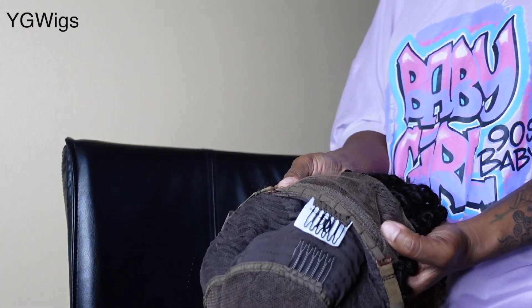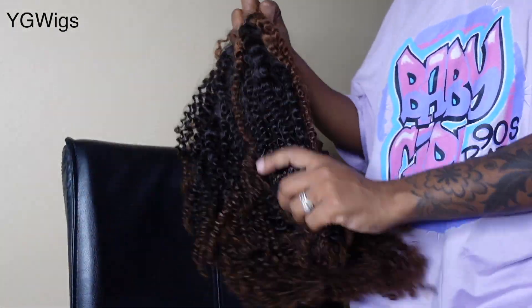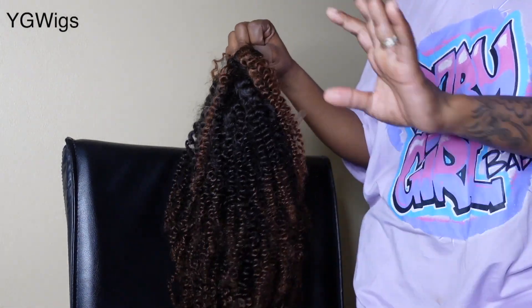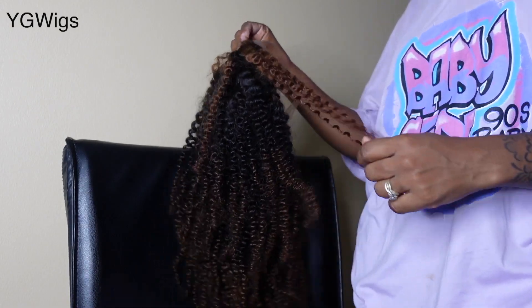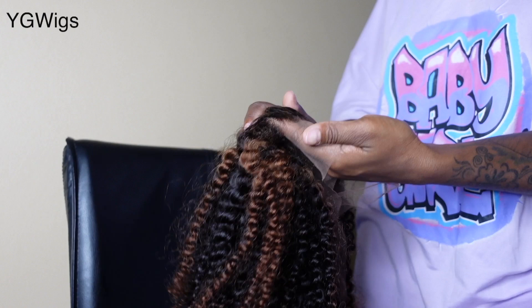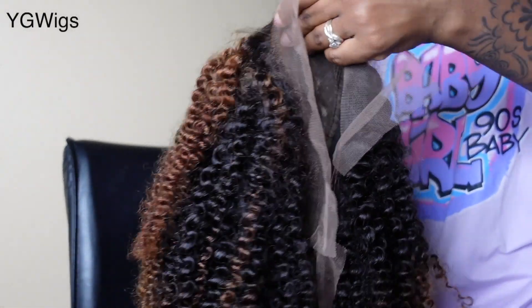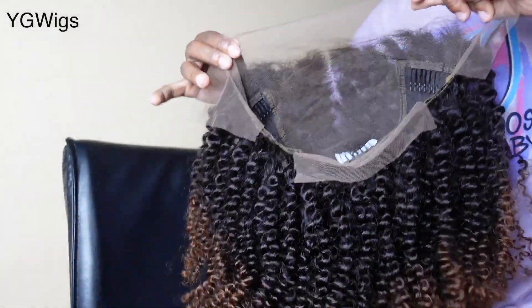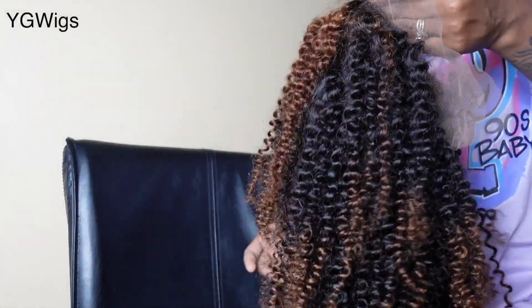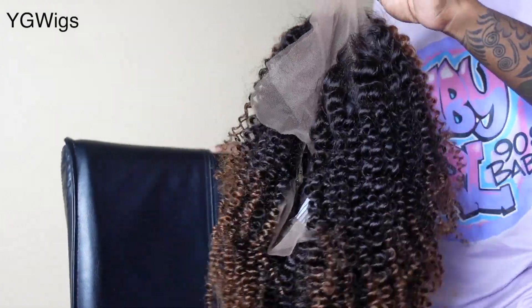It has a total of four combs on the inside and adjustable straps in the back. Remember, it's 18 inches when stretched, not in its curly state — that's how it goes for all curly textures. This looks gorgeous and it is pre-plucked as well. I'm going to go ahead and start applying this. It's giving me natural, fresh face vibes already!